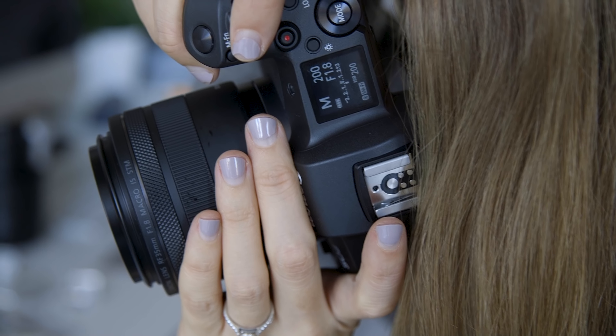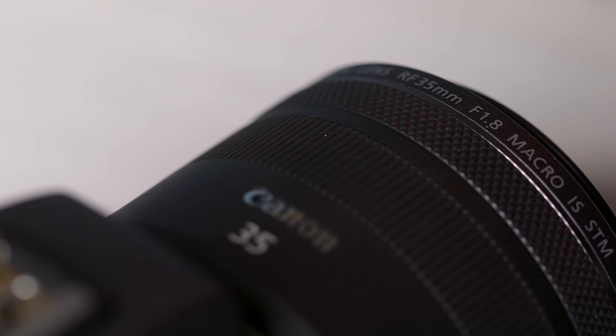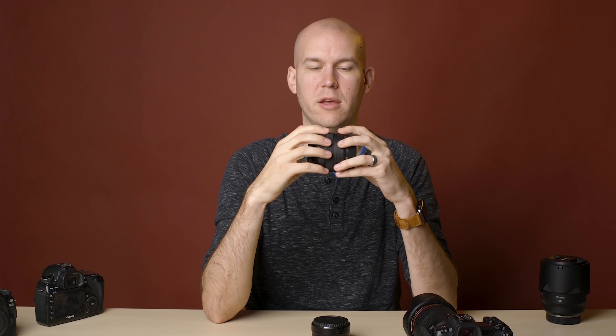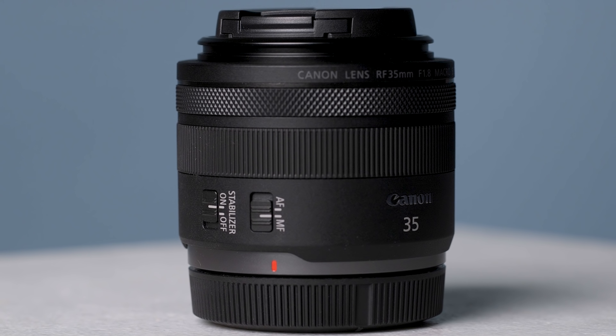One more thing I've really liked for photography with this camera is the 35mm macro RF lens. It's actually the cheapest lens they released, but it's my favorite because it's small and lightweight — which is exactly what you want when going mirrorless for weight savings. It also has image stabilization, so handheld shots are crisper and I can shoot at slower shutter speeds. And being a macro lens, I can get really close for 35mm macro shots, which is a different experience from the 100mm macro Canon L-series lens I've been using.